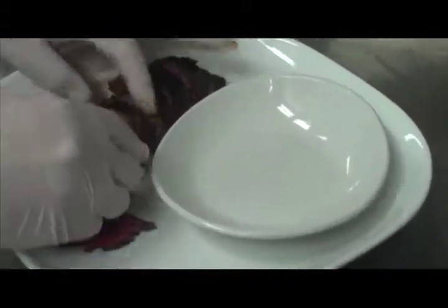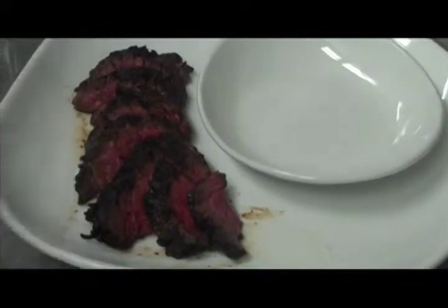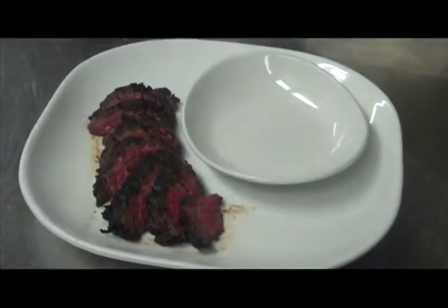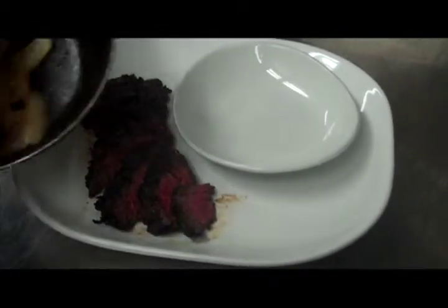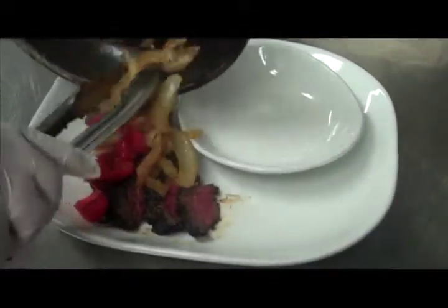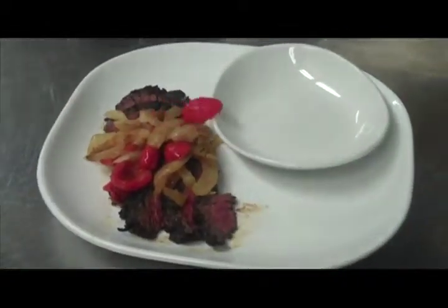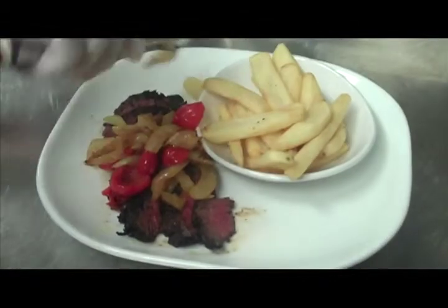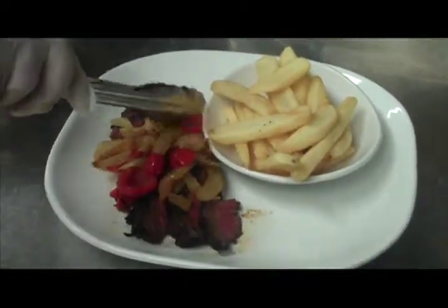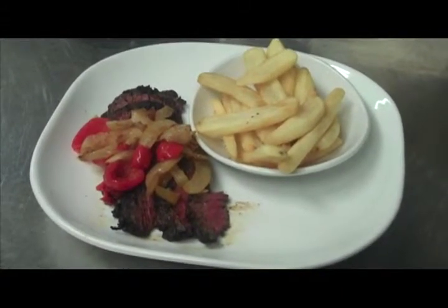Alright, so I'm just going to start to plate this. There we go. Clean up the plate just a little bit. And I'm just going to put our onions and pepper juice, which we've gotten nice and caramelized, and put that right on top. Just like that. And today I'm going to serve this with just some steak fries. And there you go — hanger steak with caramelized onions and peppadew pepper juice with steak fries.